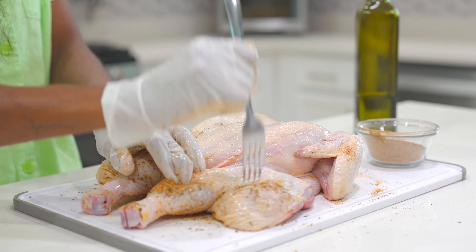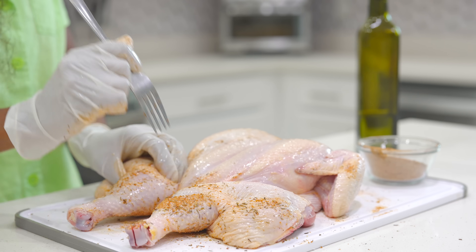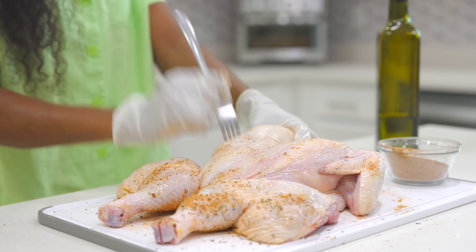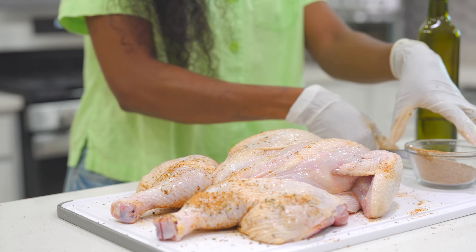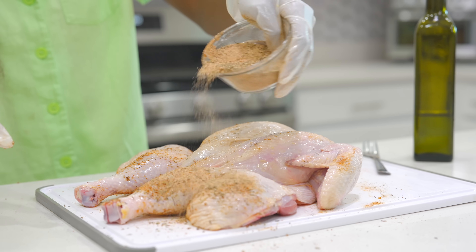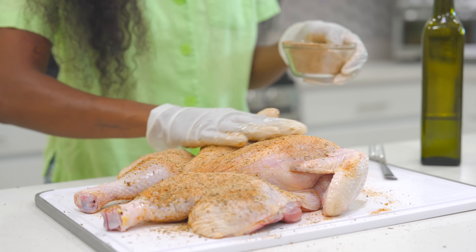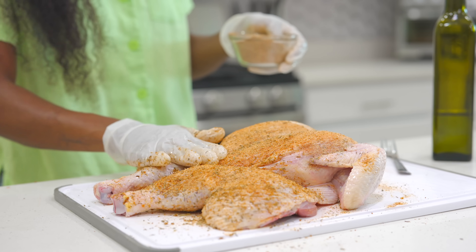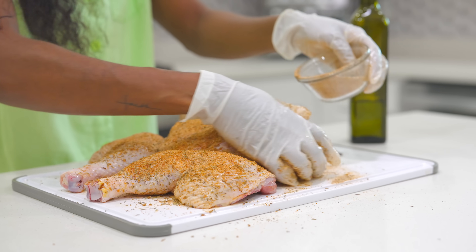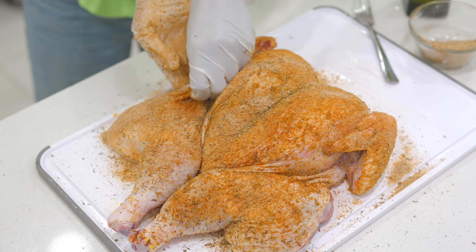Now flip it over. For the thigh area, give it a little poke — some holes so the seasoning can penetrate through the skin. You can do that in other spots too, but not too much. Then season that side just like this, rubbing it in thoroughly until you are completely done.